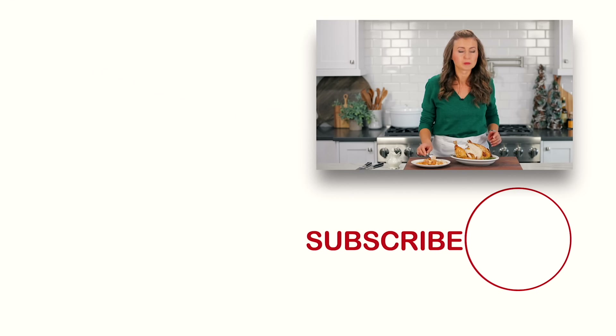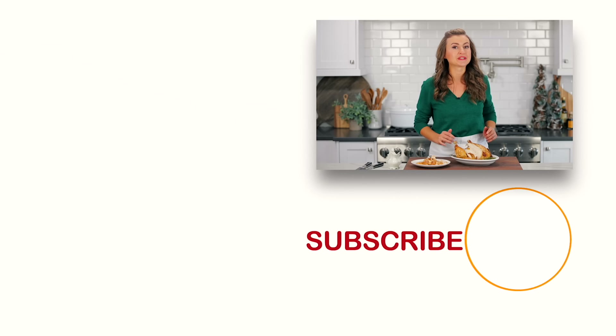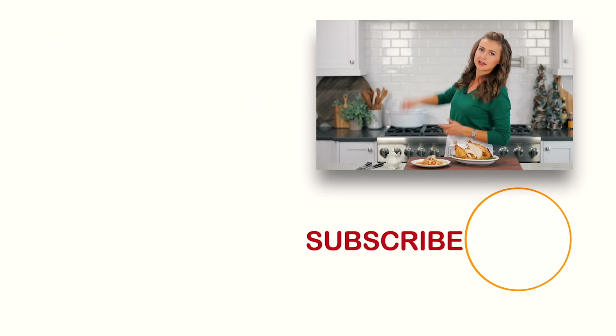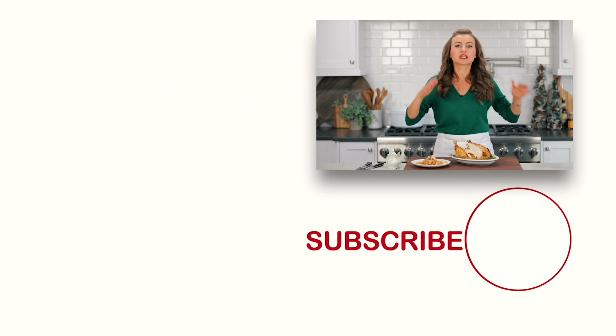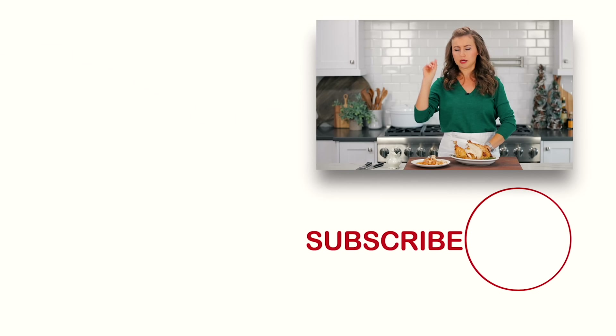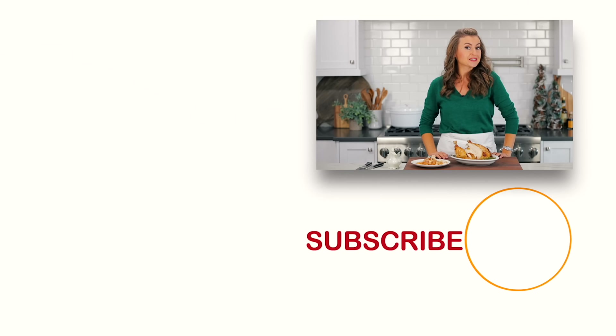If you guys enjoyed this and want more delicious easy family weeknight meals, check out some of our all-time favorites right over there and right down there. Before you go, make sure you click below to subscribe, and when you do, click that little bell icon so you'll get notifications every time we post a new recipe. We'll see you in our next video.